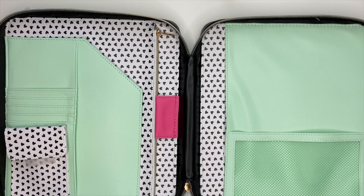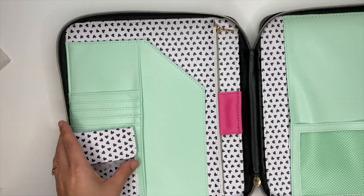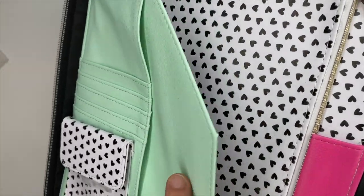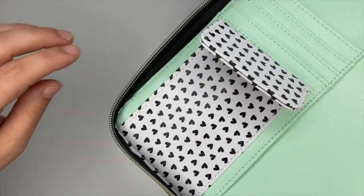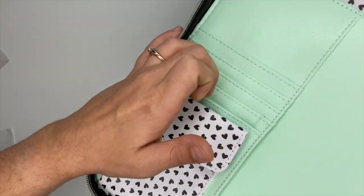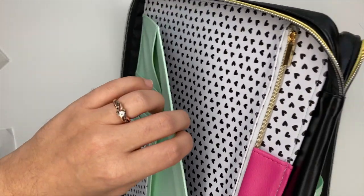Oh my goodness, I don't even have words right now. This is so exciting — look at how singularly pretty this is, look at how functional this is! This is gonna hold all the things. We have hearts, black and white, some pink, some really pretty mint color. I don't even know where to start. We have a little pocket down here — it's a magnet — so you can stick whatever you want in there. You've got some card holders here, there's a pocket here, and we have a zipper.